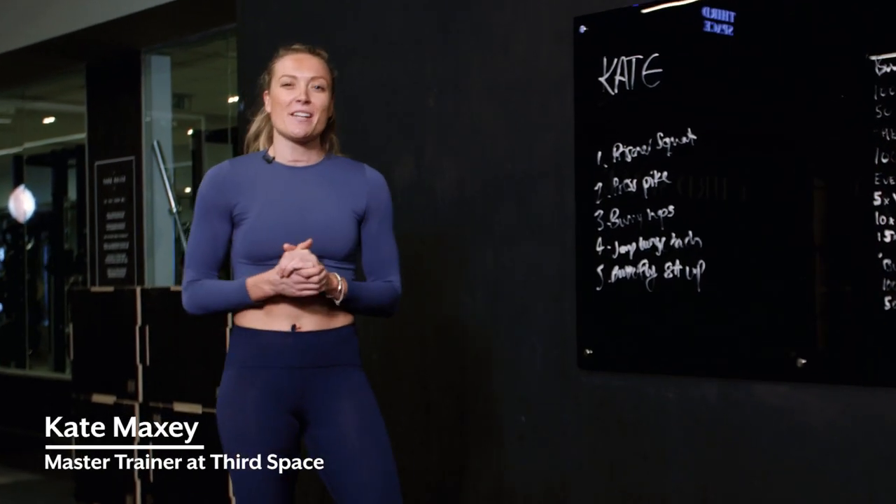Hello team, my name is Kate Maxey from Third Space, bringing you a bodyweight workout for Balance TV.